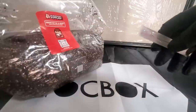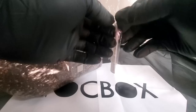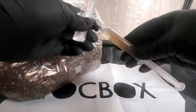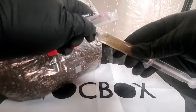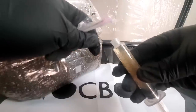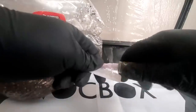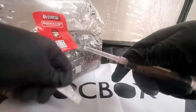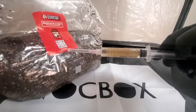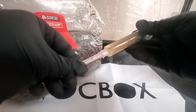No matter which spore syringe you get, it will come with a sterile needle — since it's already sterilized, the first time you use it you don't have to flame torch or wipe it down. After you use it the first time, you do want to flame torch it before inoculating another bag. According to Mushroom Supplies, they recommend using 10cc's — the full syringe — in one bag. When inoculating grain bags you'd use two and a half to five cc's, but for the all-in-one bag they recommend the full 10cc's.